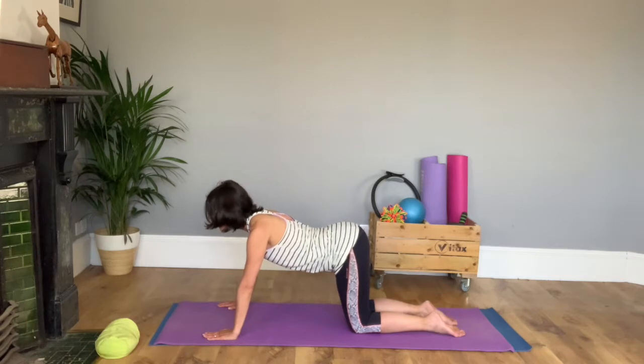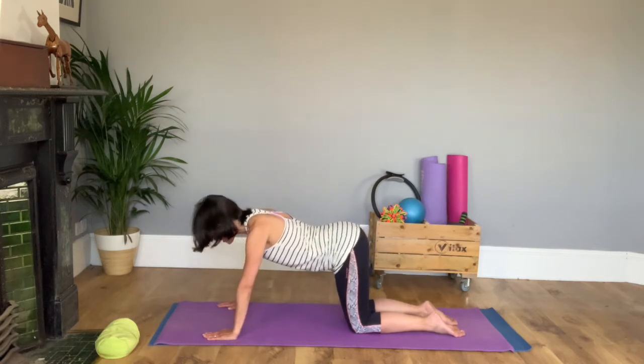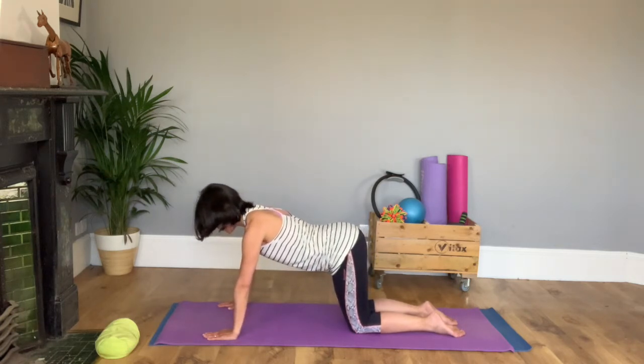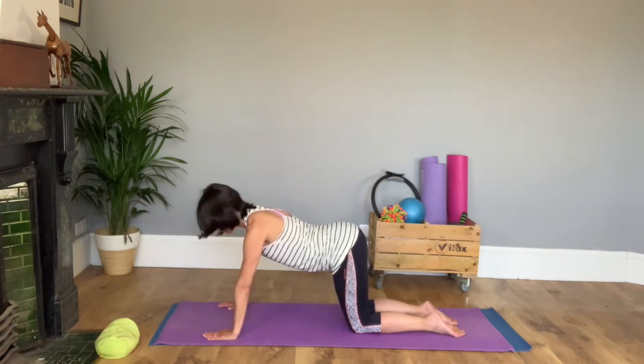Once more each way. Finishing in your neutral, which is when you're not all rounded up, you're not all dipped down, you're in your middle — and if you can see yourself on your screen you'll see you've got a relatively flat back.